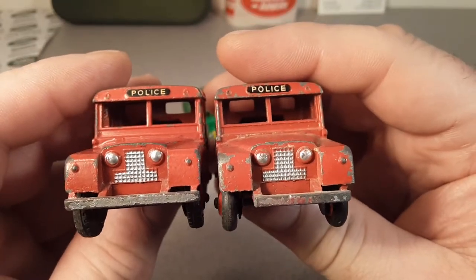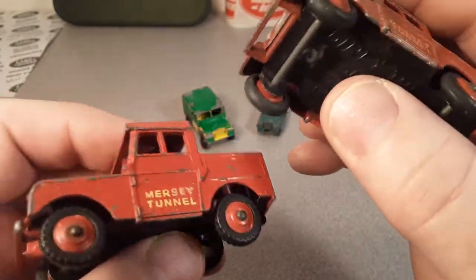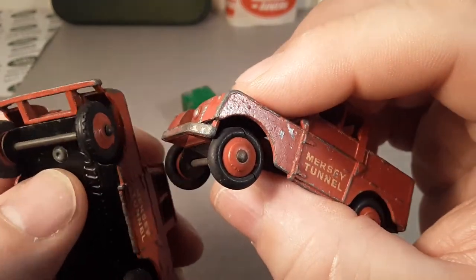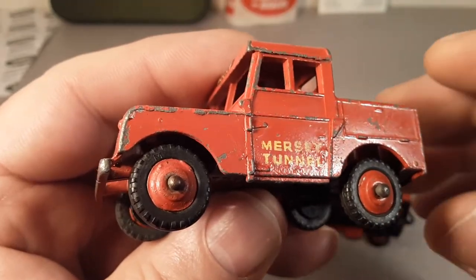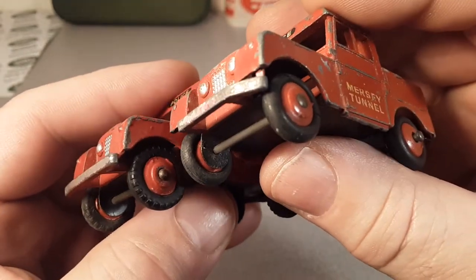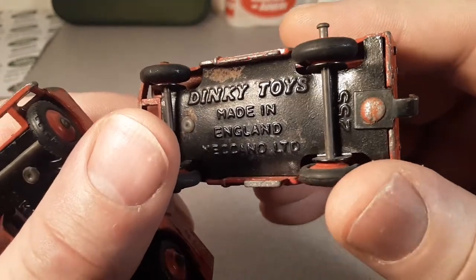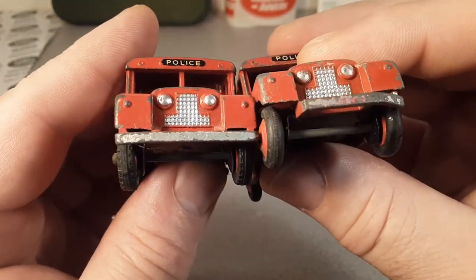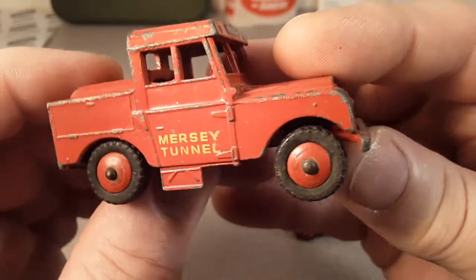I believe these are the same models, just one's in a little bit better shape than the other. One thing I noticed is this one has smooth tires and this one has chunky tires. I don't know for sure exactly which one is the original. These are cracked — they look original. I don't know if one was an earlier model. I could not find any information on it, but very cool.